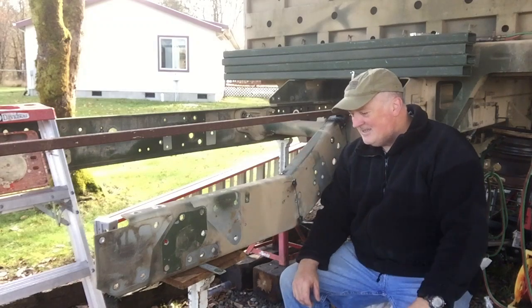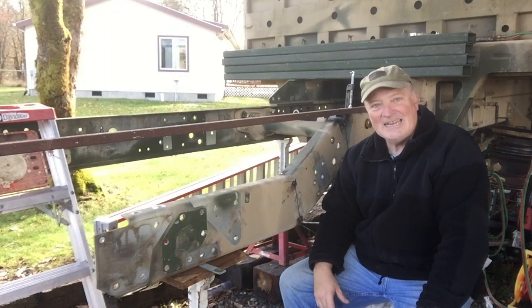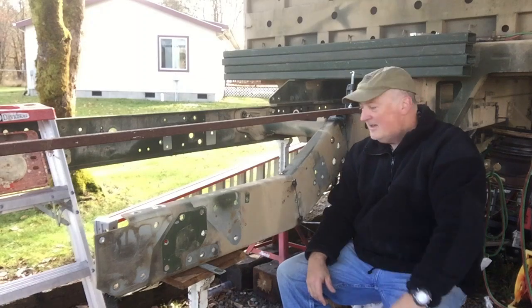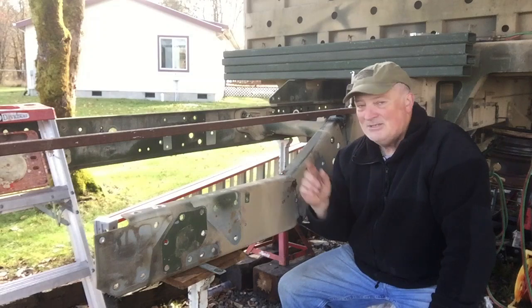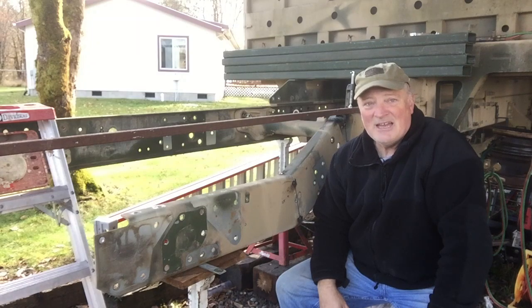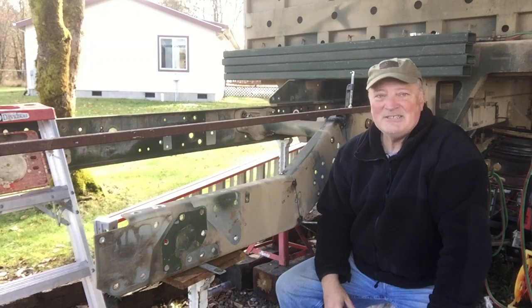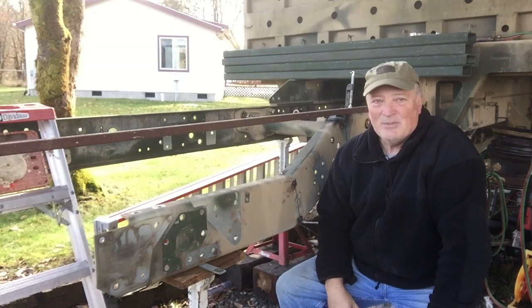Before you weld anything up, make sure that you're measuring yet again. Start at the farthest cut and work your way back toward. Due to camera magic, I'm going to go ahead and do the other side while you guys are off doing your thing for the week. I'll catch back up with you guys next week. Until then, I'm Dave Anderson signing out. You guys be safe out there, and by all means, God bless.